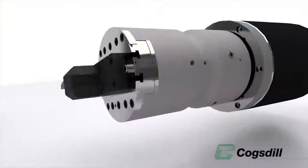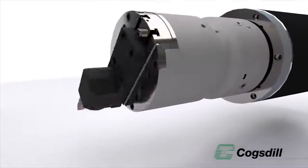Well, that's exactly right. What the Cogsdell ZX system does is it allows you to produce operations that you would normally put on a lathe, on a horizontal boring machine. So effectively you're changing your horizontal boring machine and giving it that turning capability. Correct, yep.